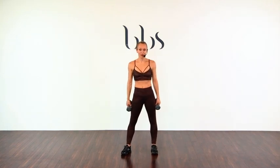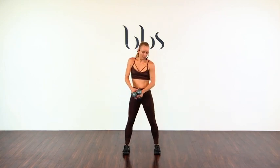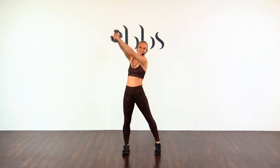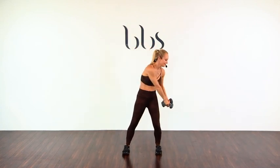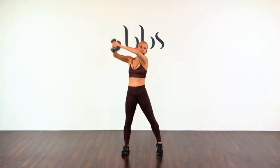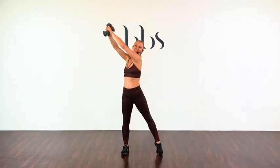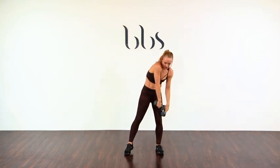Let's try that one more time, okay? That takes control and strength. Soften the knees. Let's go, and we swing — one, two, three, four, five, six, seven, eight, nine, ten. Rest and roll.